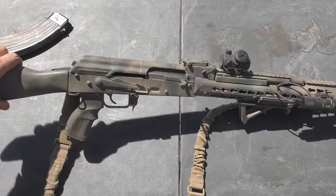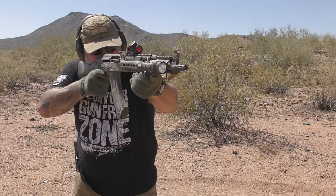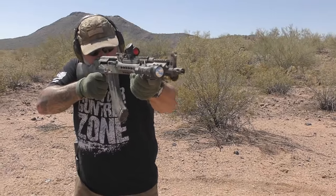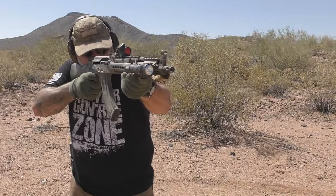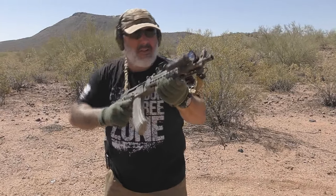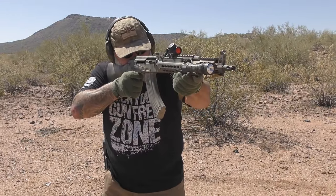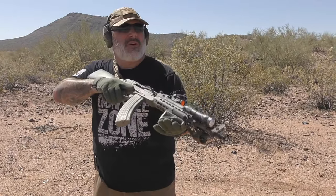So let's shoot it a little bit more for the sake of the video and we'll wrap this up. We're going to shoot what's left of this mag from the beginning of the video, switch mags, do some other things with it. Dot's on. It's held zero throughout this entire time. Let's turn the red dot off and utilize that one-third lower co-witness. It works out well.